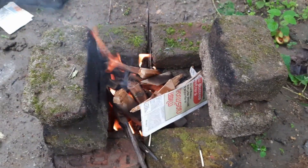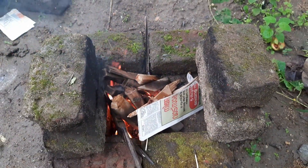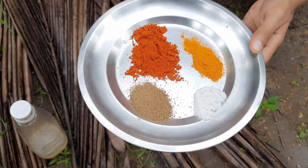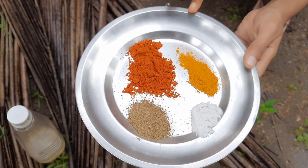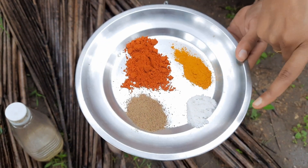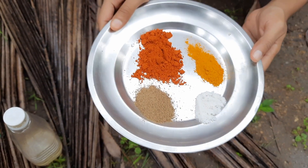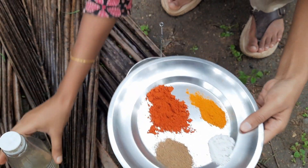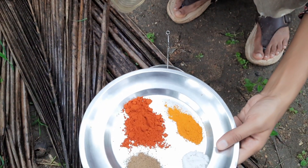Let's fry it. We are ready to fry it in traditional mode. We will add a bit of pepper, and we will mix it in a little bit.